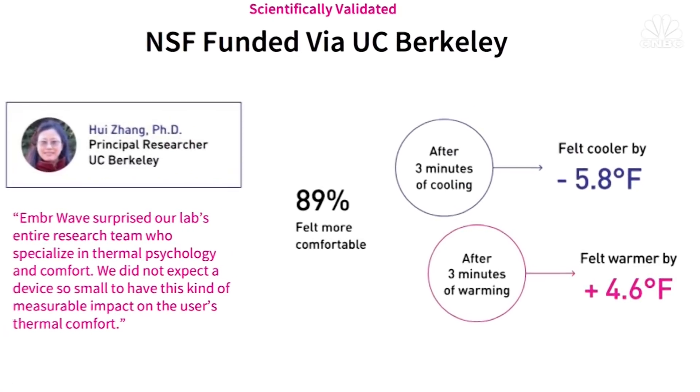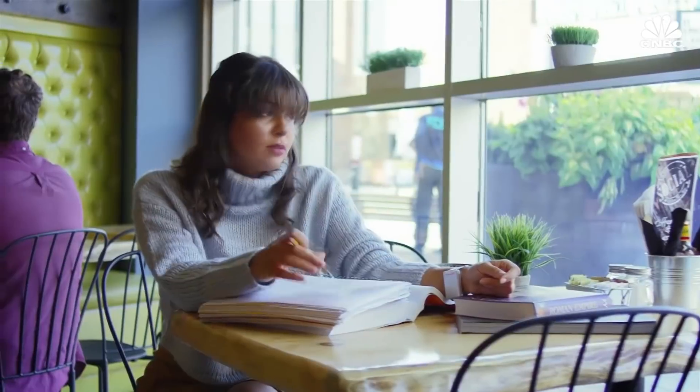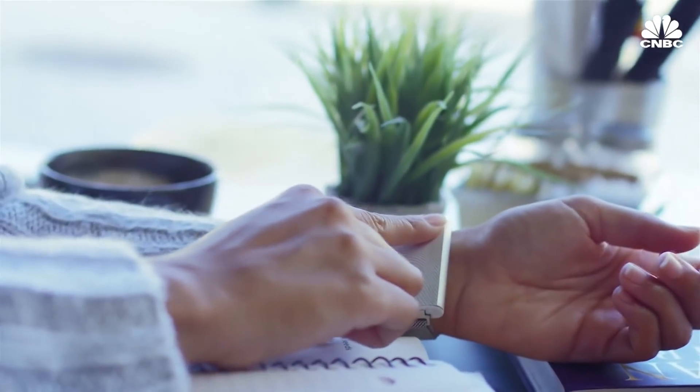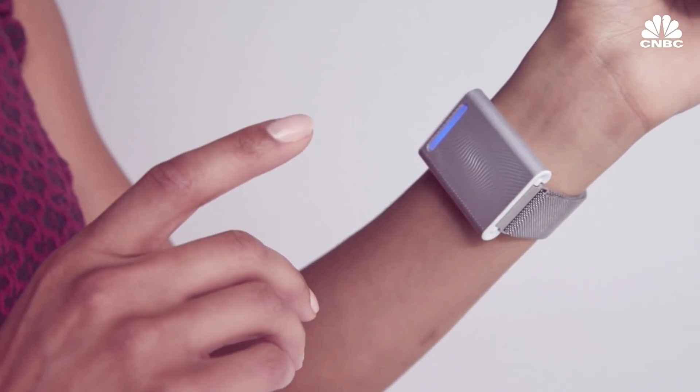A recent study at UC Berkeley found that Ember wave actually restores comfort by up to five degrees. The Ember was designed to be used in everyday environments where your core temperature isn't affected, so it's not meant to replace a jacket or to be worn while skiing.